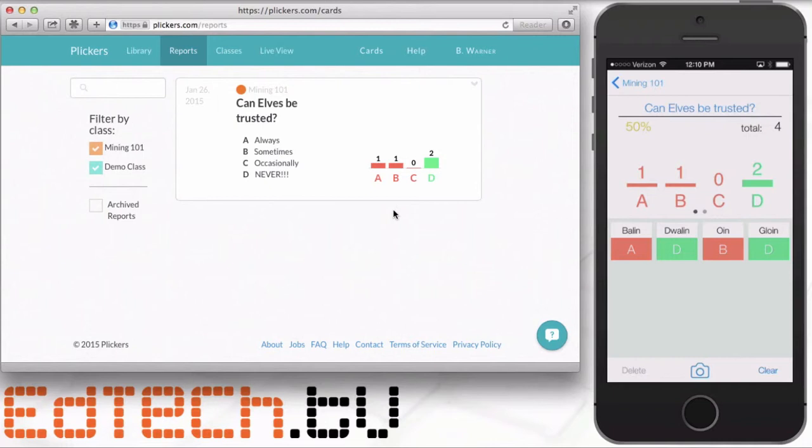Plickers is a great workaround and an incredibly creative idea. I'd recommend playing around with it and looking at the other options — there's a lot to work with. You can go from pretty small to pretty large classes. The scanning technology tells you who everybody is, so you can make sure students aren't passing their cards around. And everything is totally free, except for the cost of printing a piece of paper.